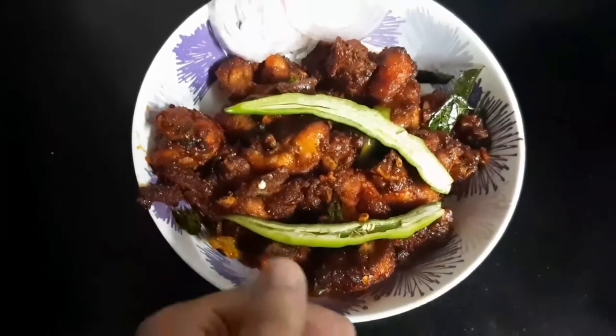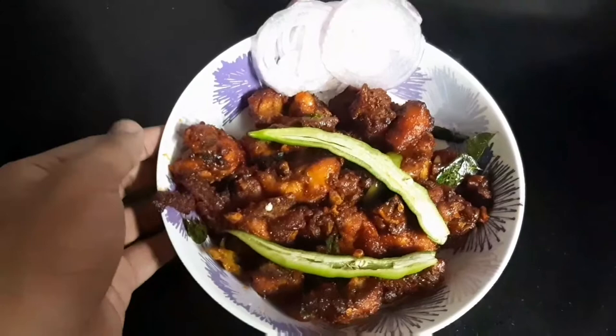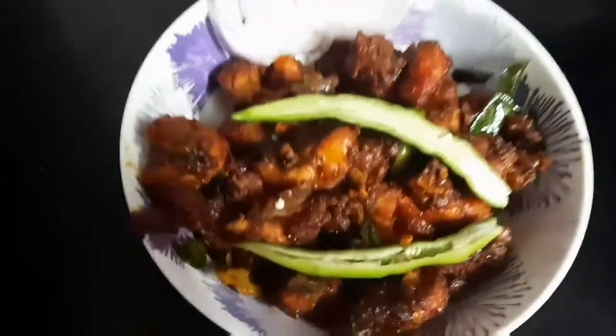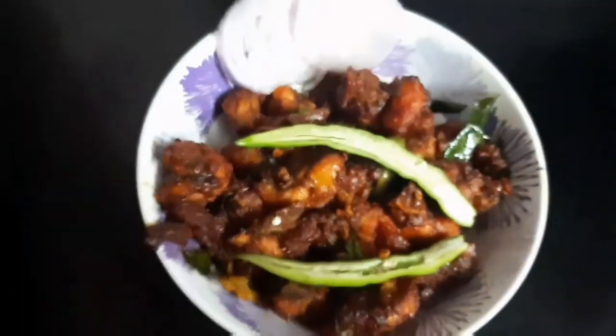Hello everyone! Welcome back to my channel! This is a Chicken 65 recipe — a taste of the same restaurant style. So, it's a good one.